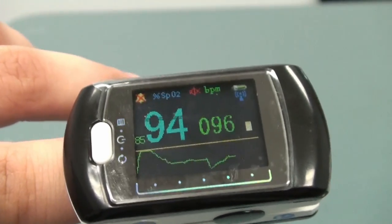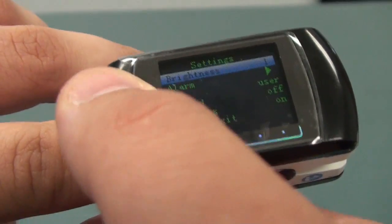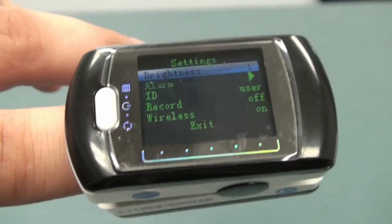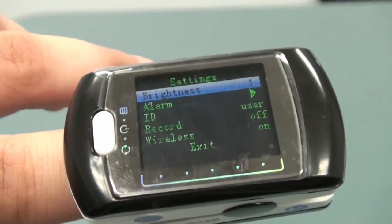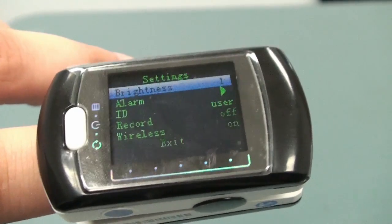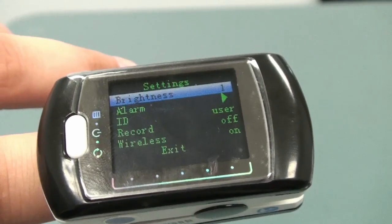When the device is showing horizontal, you'll be able to access the menu. Press and hold the power button and the menu will appear. You can adjust the brightness of the device, change the different alarm settings, have an ID, and if this device is a Bluetooth option, you're able to turn on and off the wireless.